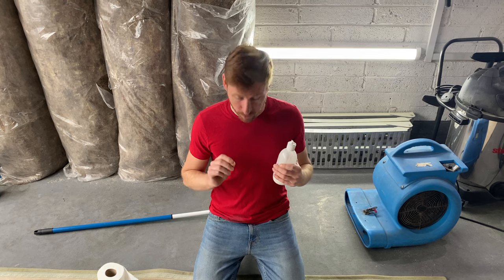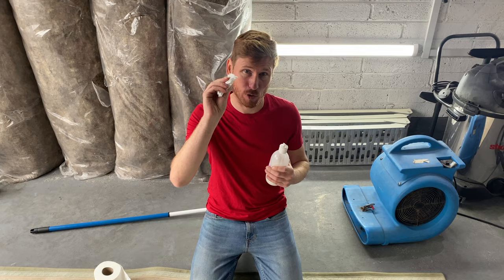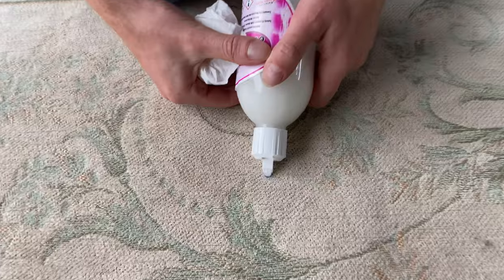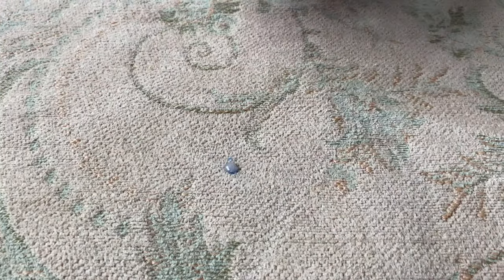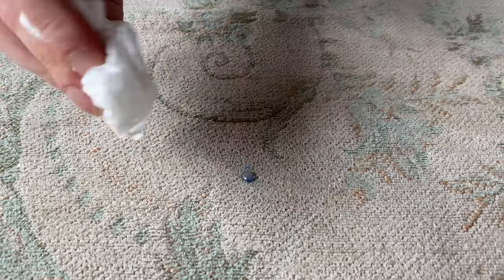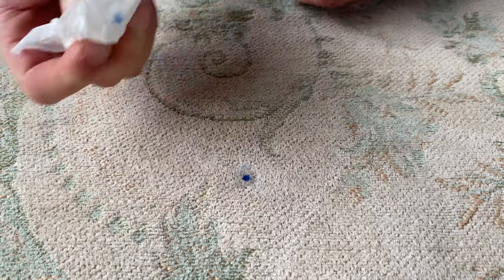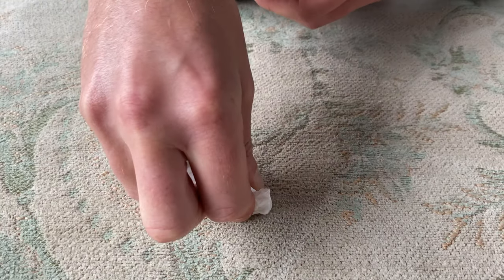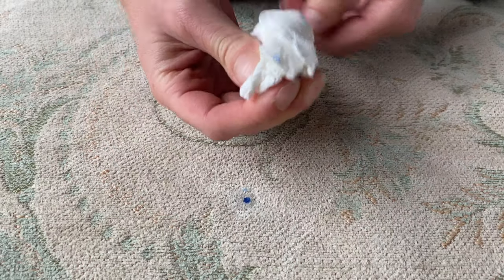What we're going to do is put a tiny blob directly onto the ink and then get it to absorb out into the tissue. What we want to do here is literally only activate the ink. Just let that settle in for a moment just to start activating the ink through. And then what I want to do is literally blot it out with the tissue, and you can see the blue coming out onto the tissue. I'm trying not to drive the ink further into the rug — instead I'm absorbing it out into the tissue.